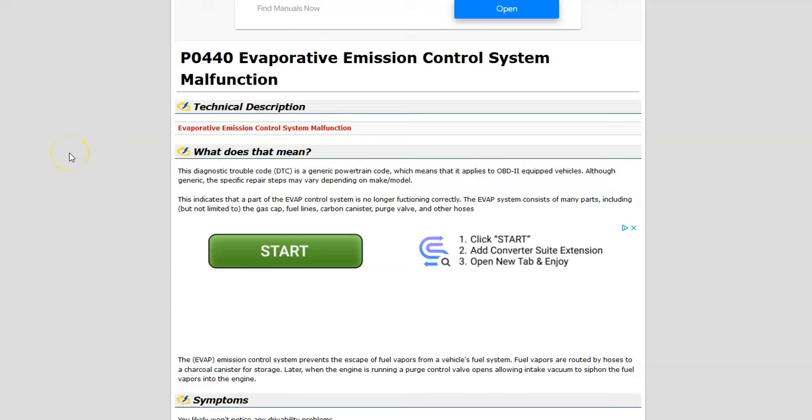Today I'm talking about a Dodge with the P0440 code — what it is and how you go about fixing it. A Dodge P0440 code is an evaporative emission control system malfunction.